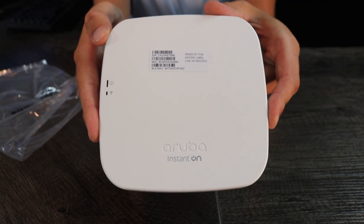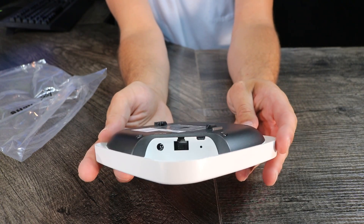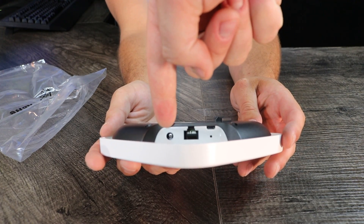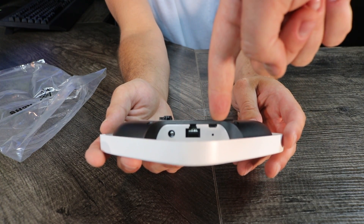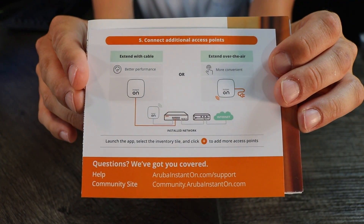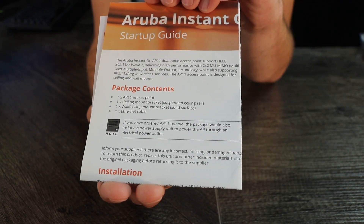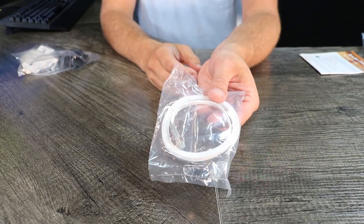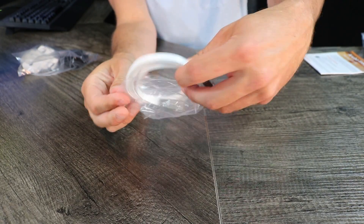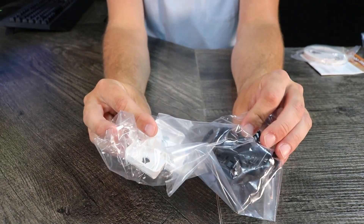We'll turn it around because we want to see the backside and check out the port layout. We have a power supply port — the power supply actually does not come with the unit because if you're using a network switch like the one in this video, you won't even need to worry about it. The next thing we have is the ethernet port, and we have the console port. Now that we've gone over the access point, it's time to go over some of the documents that come with the box. We have our safety guide from Aruba, the warranty information — all of that you'll need. We also have the ethernet cord that comes with the device itself.